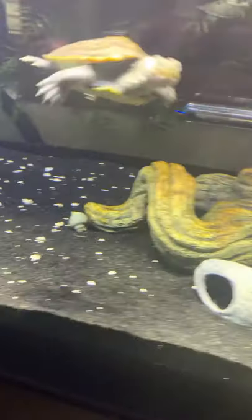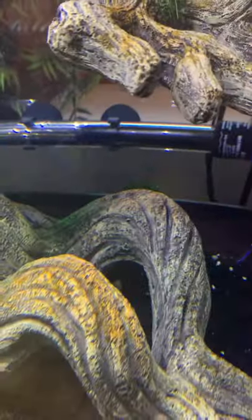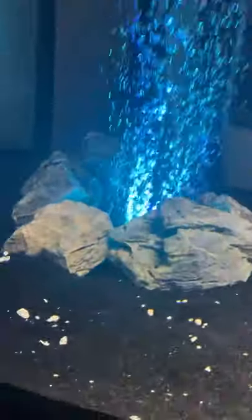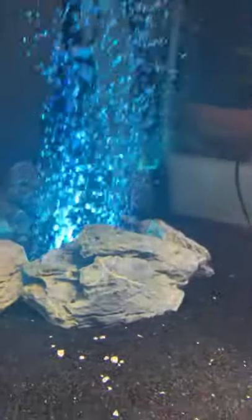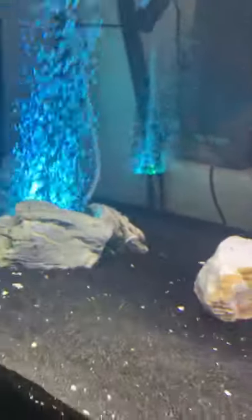I've got a few snails in there — there's one guy there and I think there's some back there. And I am using an air bubble back here with an airstone — I believe that's what it's called, not sure if that's the right pronunciation.